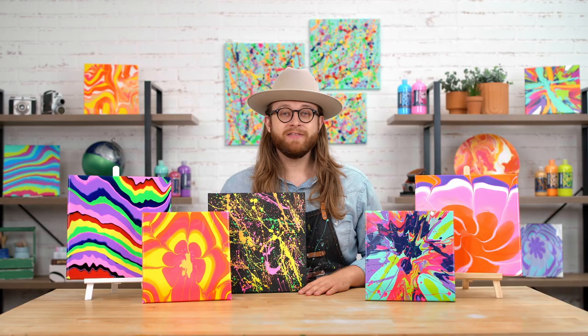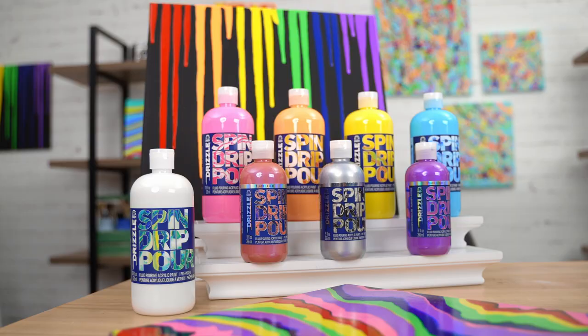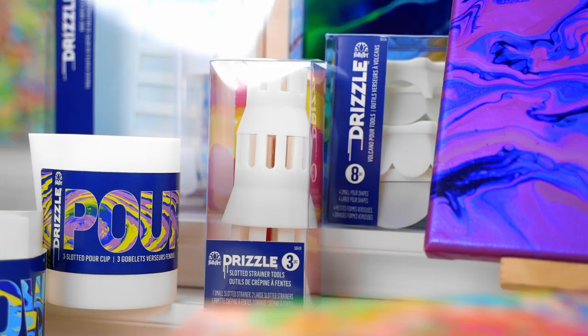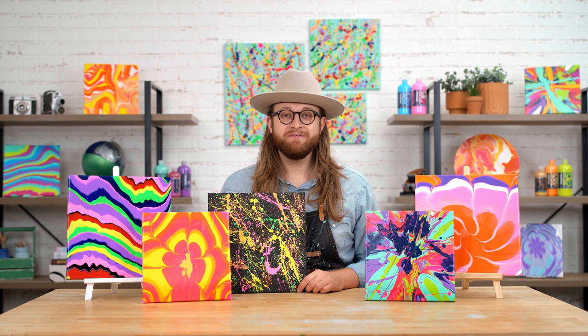There is so much more to fluid art than what I've showed you today, but you can see how many different techniques you can do with this paint and all the tools that we offer in the Folk Art Drizzle program. For more project ideas and inspiration, visit platonline.com/drizzle.